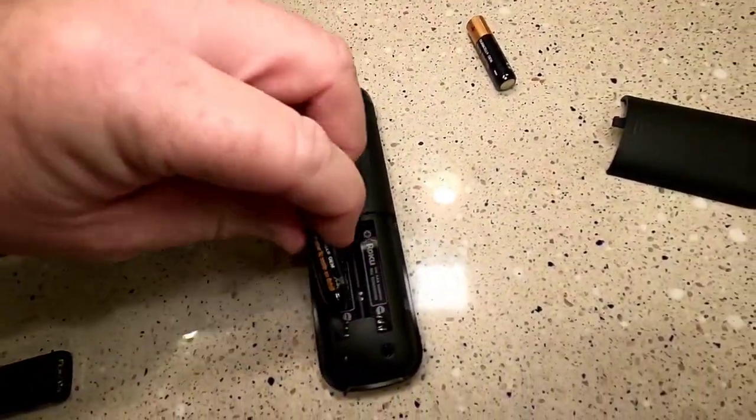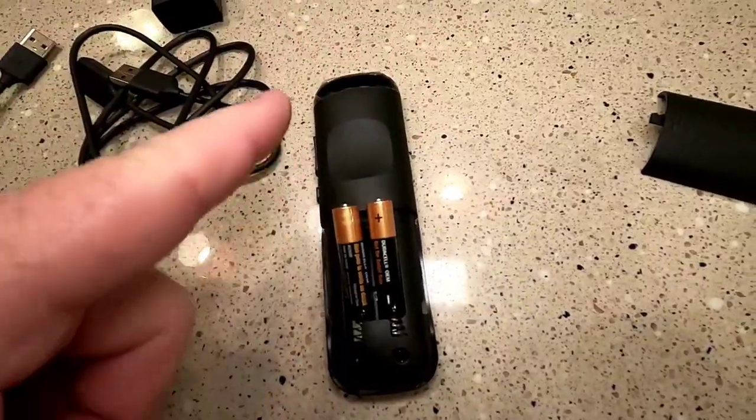It takes two AAA batteries, and they both go in with the positive side facing up.